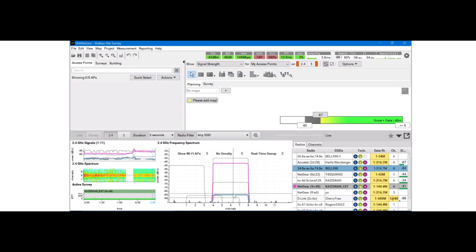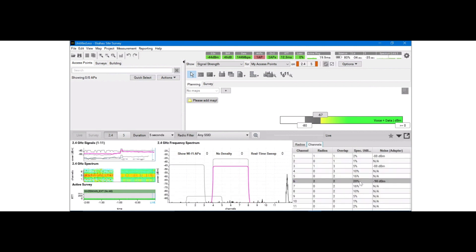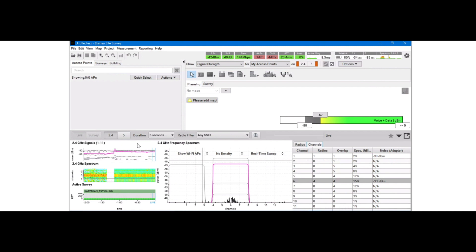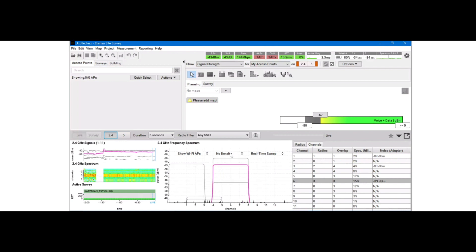Going back to Bluetooth, we can see that it shows immediately once we do a scan — it comes in as equal bars. You can see it right there. Looking at the channels, you can see the utilization of each channel updating at a very rapid rate. This can be done for 5 GHz as well, whereas previously we had to switch the spectrum from 2.4 to 5 with the DBX adapter or use two DBX adapters. Here we can simply switch over and it shows results at a very fast rate.